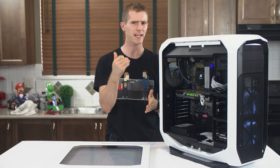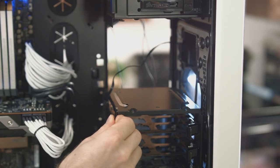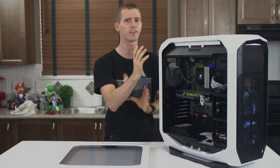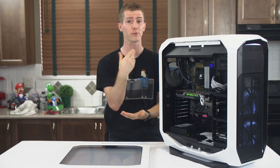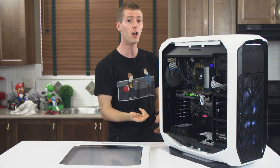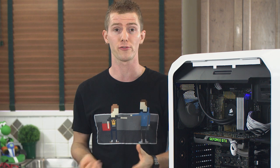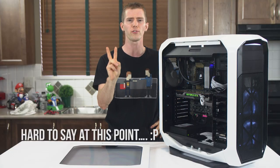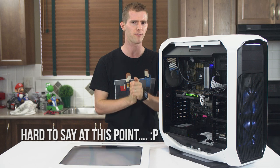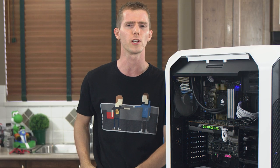Which ties into nitpick three: the hard drive cages. I know we're stuck with them for a while because Corsair has so many cases that use the design, but I promise to keep complaining about Corsair's 3.5-inch cages until they stop using them, or everyone on earth stops using hard drives and switches over to SSDs — whichever comes first. Which leads us pretty well into conclusion time.